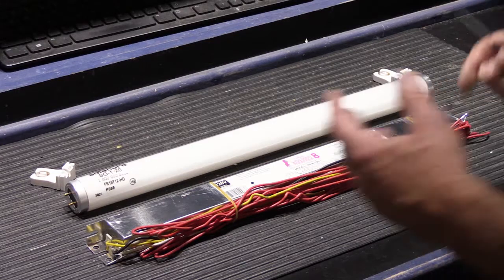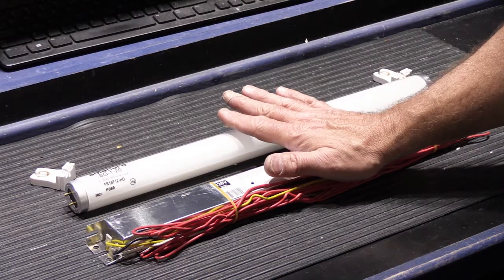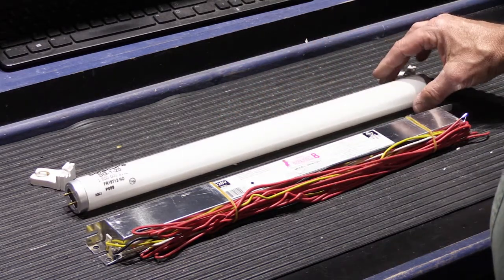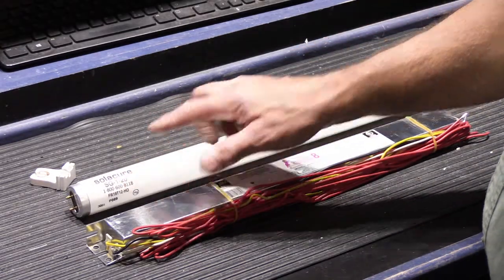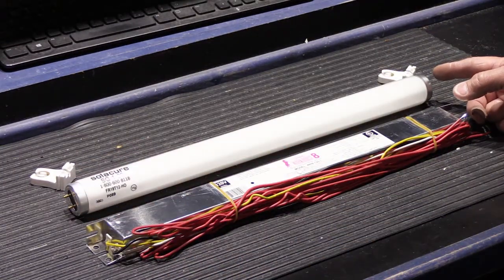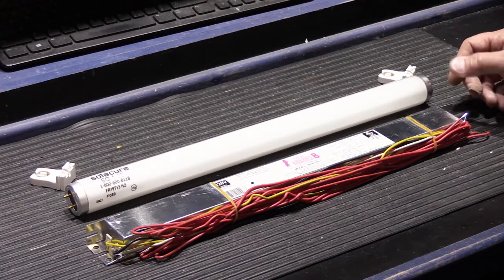Here we have the essence of one kit. I only took one tube out because I don't want to risk breaking any of them. These are specially made UV fluorescent light tubes — this is their model SG1-20, a 20-inch tube, which is plenty long enough for the application we need. They do make four-foot, six-foot, and I think eight-foot tubes as well.